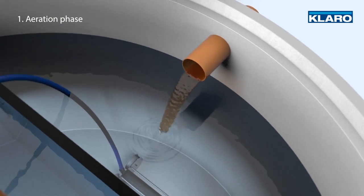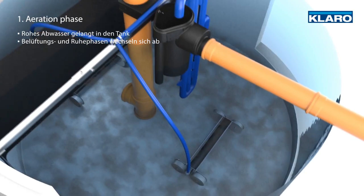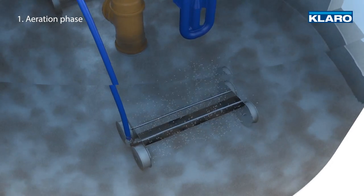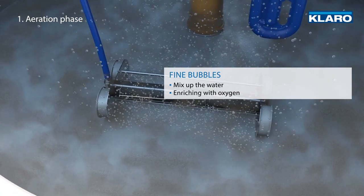As soon as the raw sewage enters the tank, the aerobic cleaning process begins. This involves alternating aeration and rest phases. The aeration with fine bubbles mixes up the water, enriching it with oxygen.